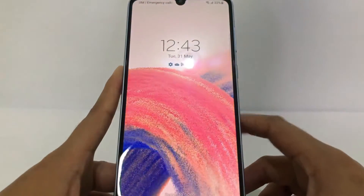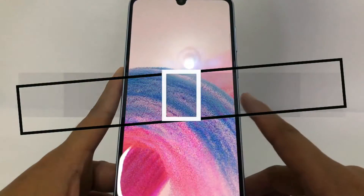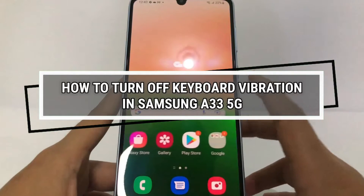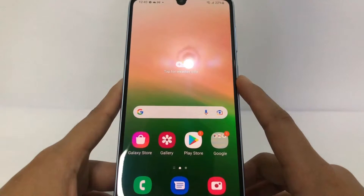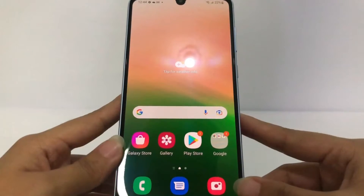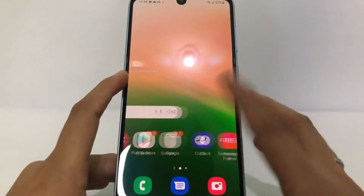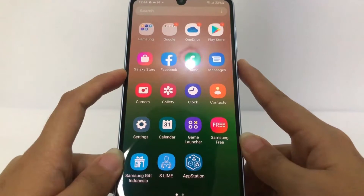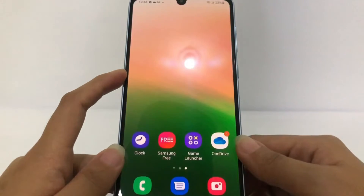Hi guys, welcome back to the channel. Today in this video I'm going to show you how to turn off keyboard vibration in the Samsung Galaxy S23 5G. Before you continue, as always, I hope you like, comment, and subscribe to support this channel, and don't forget to hit the notification bell. So without any further ado, let's get started.